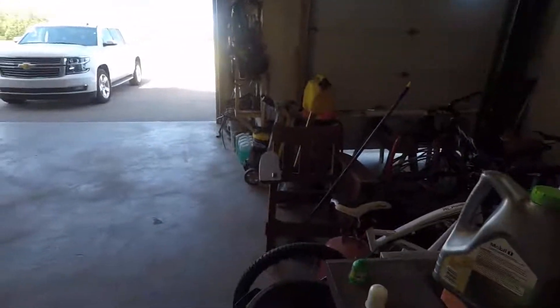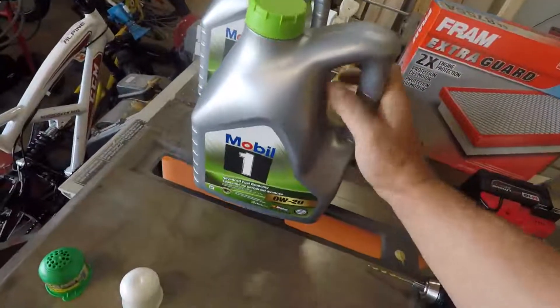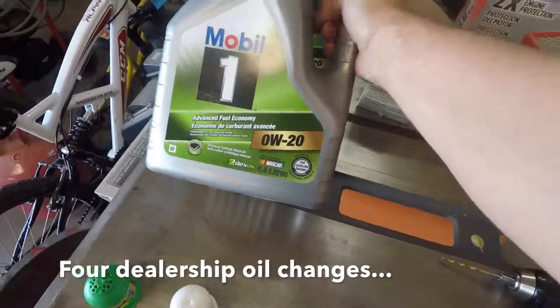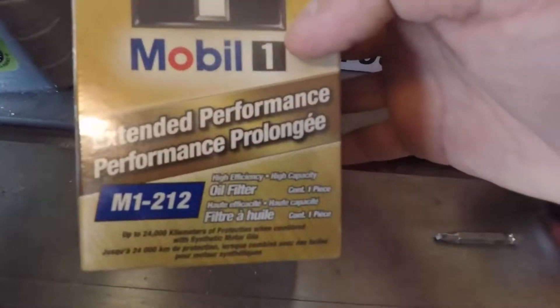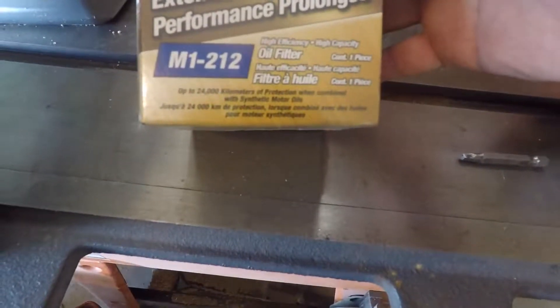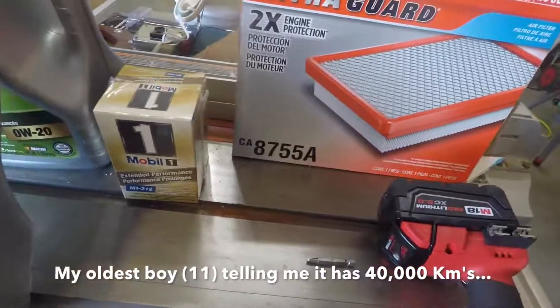We're going to change the oil in our Suburban today. It's had four factory oil changes, so we're going to put in 0W-20 synthetic oil and a new oil filter. It also has some kilometers on it but it's time for a new air filter as well.